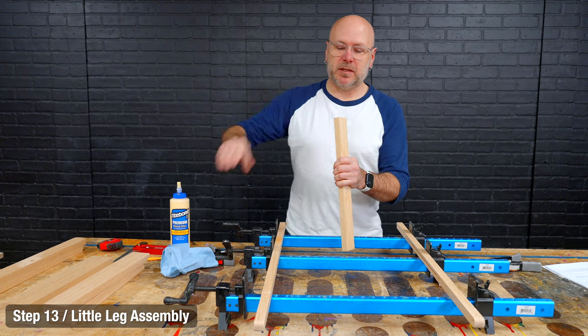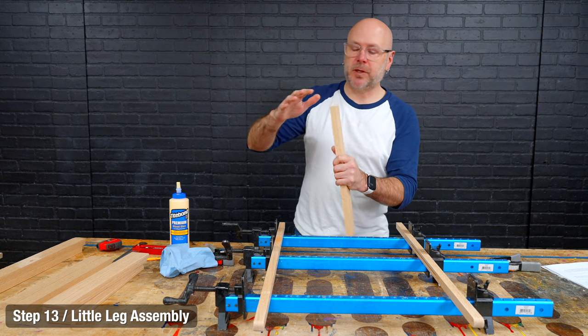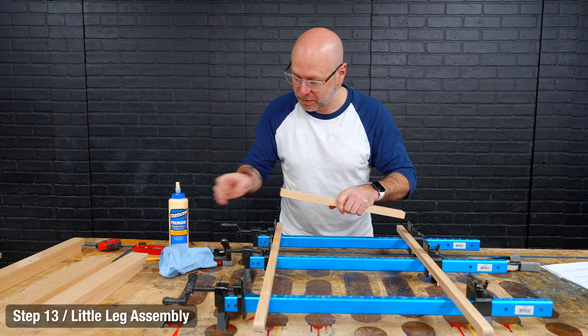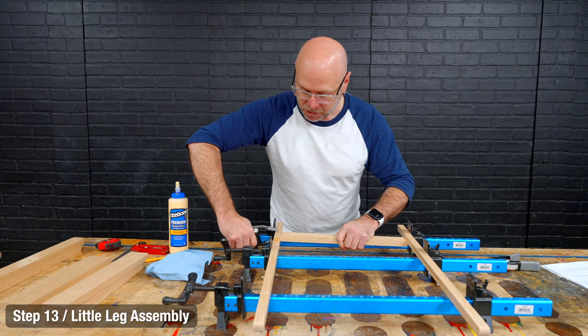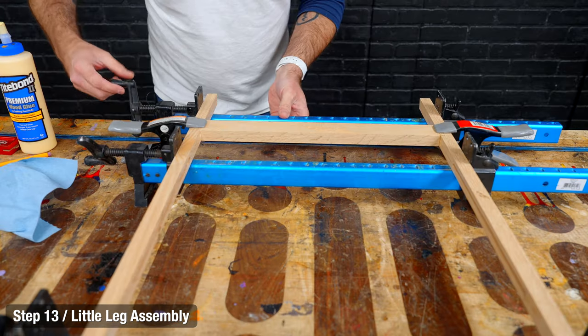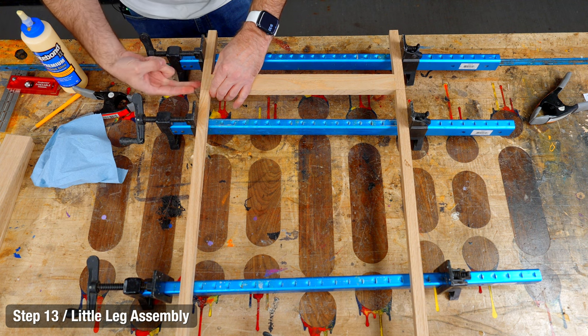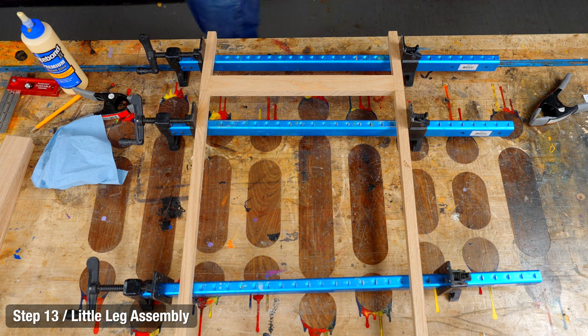Now we're assembling the rear legs using glue and the joinery of your choice — I'm going to use through dowels. I've got my line marked, I'll line that up, use spring clamps to temporarily hold it in place, and then clamp it down. Just like before, we drill two holes here and two holes there, then stuff those with some dowels.